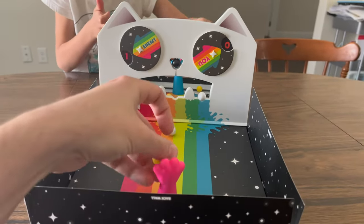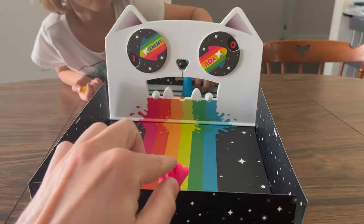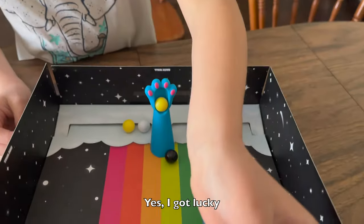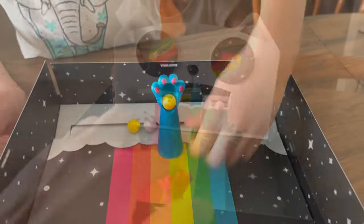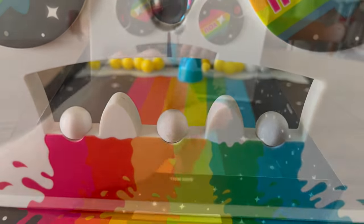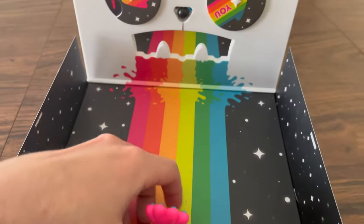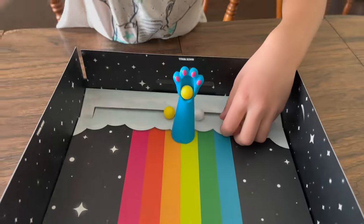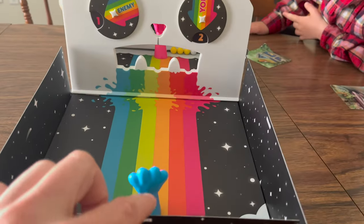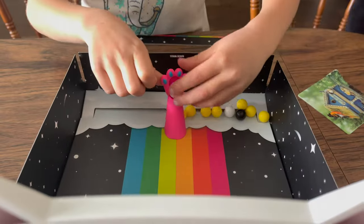You score a point if you do one of three things, and this is where some of the strategy comes into play. First, if you hit the black nose, landing it on the other player's side, you get a point. The white teeth are easier to knock off, but if you get all three of the white balls on the other player's side at the same time, you score a point. And lastly, if you get all eight yellow balls on the other player's side all at the same time, you score a point as well.